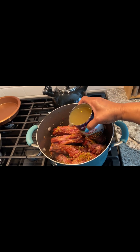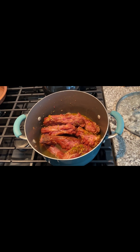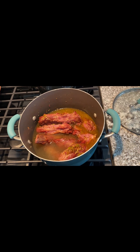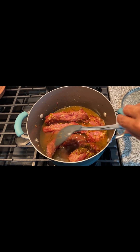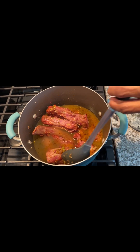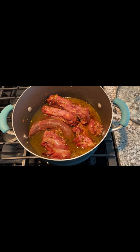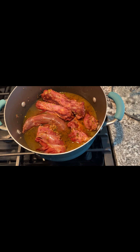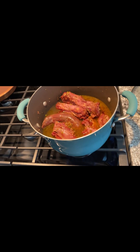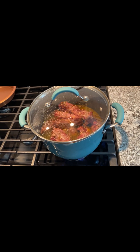Then we're going to add the chicken broth in. I usually add a couple of cans, just enough to cover the meat. I don't really use any water. I have two, three cans — it depends on how much broth and juice you want. But this is plenty. I want to let these come to a boil and then we're going to simmer them and let them cook slow. Usually takes a couple of hours, so don't be in a rush to eat these.